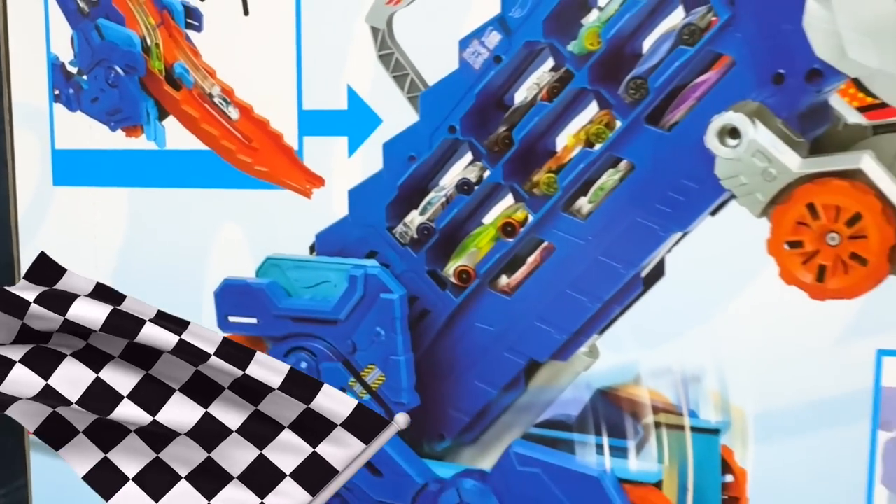The Ultimate T-Rex Transporter also comes with two Hot Wheels cars to add to your collection. And although this dinosaur looks a bit scary, this vehicle is one of the coolest ways to transport your Hot Wheels vehicles in style.